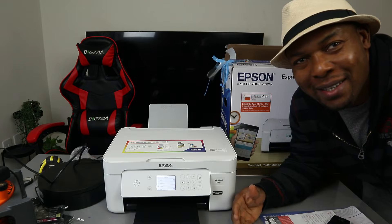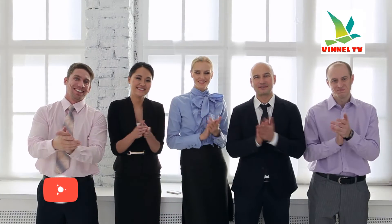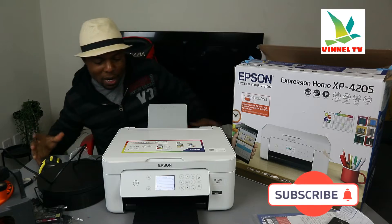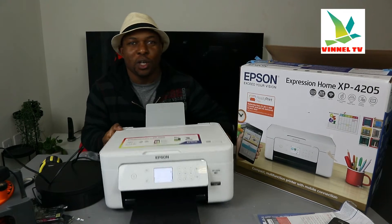Hey guys, what's good, how are you doing? I hope you are doing well. Welcome to BINEL TV. If you are new to this channel, please consider subscribing — I will appreciate it. Thank you very much indeed for stopping by, thank you very much indeed for clicking.